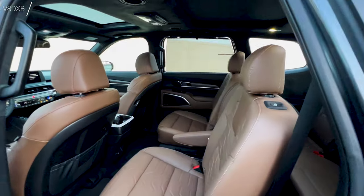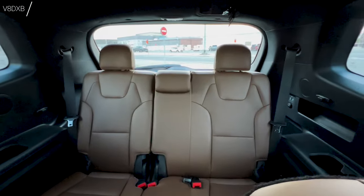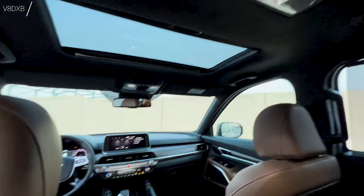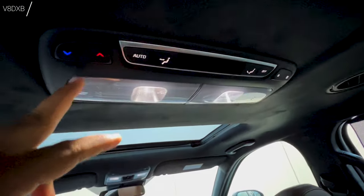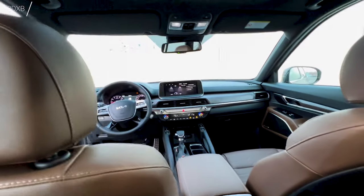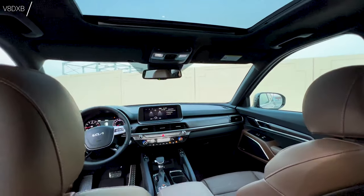There's ample space at the back with captain seats — two adults can sit very comfortably. Visibility is great from the rear, and you get a rear sunroof as well. Individual climate controls are available for rear passengers, a 12-volt charger, and USB ports in the seat backs for phone charging. You also get heated and cooled rear seats controlled from the rear panel, and window blinds. The build quality is exceptional for this price point.